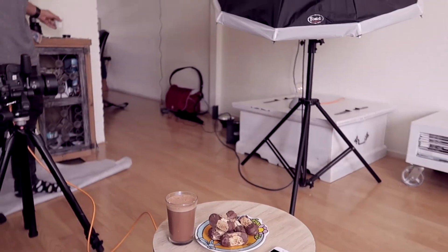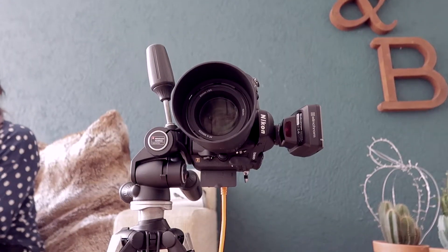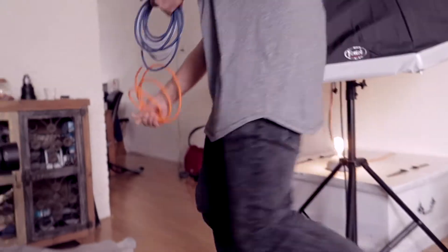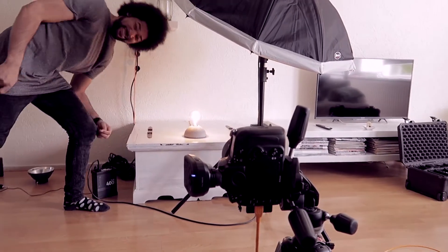So, let's shoot some products. Yay, shooting in the living room!